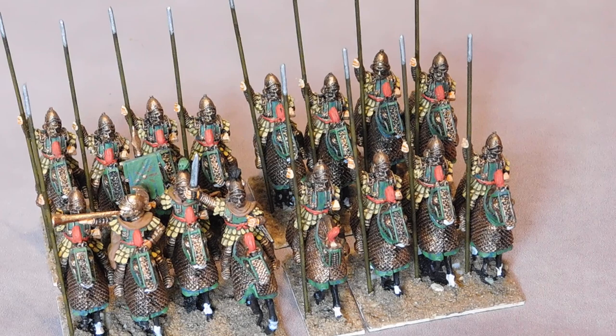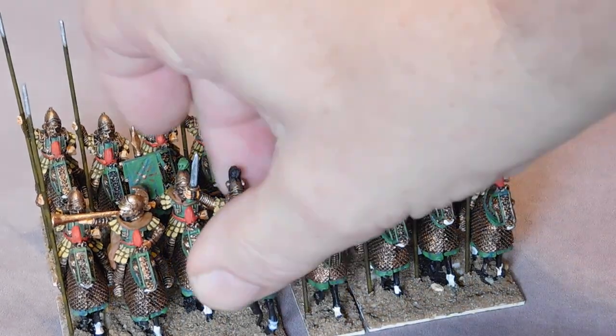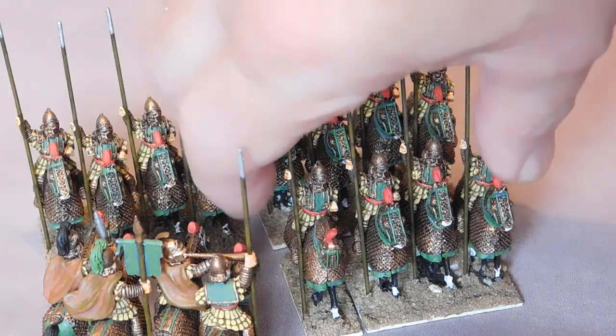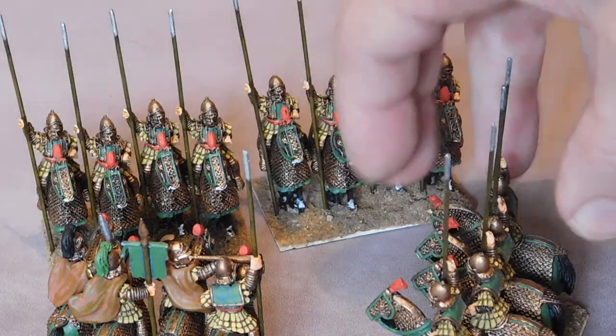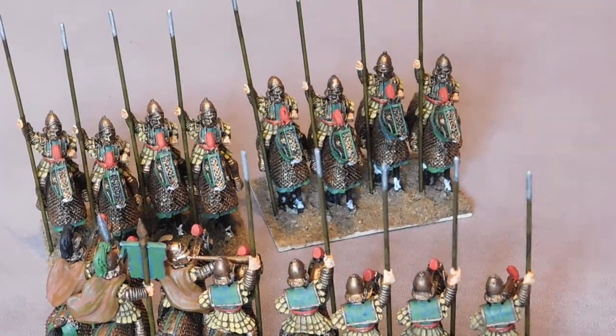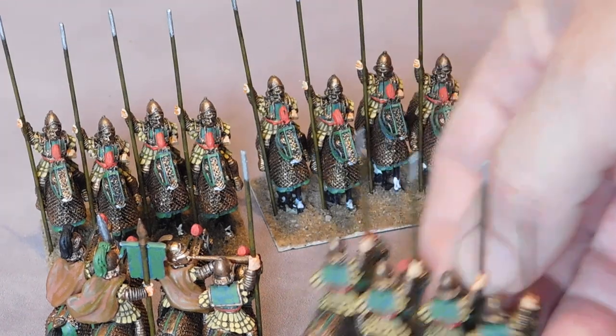We've got the cataphract unit — we use ours in 16s, makes them very tough. Again, a joy to paint. That's part of the key I think: when you get these figures you can actually enjoy painting them rather than struggle to paint them. The definition is great, easy to pick out the colors and the shades you need.